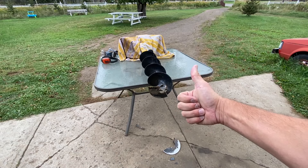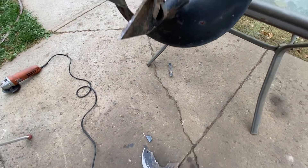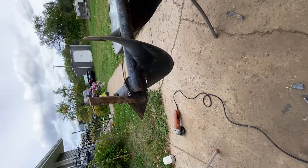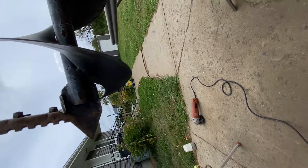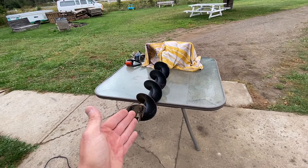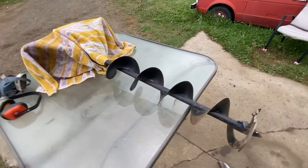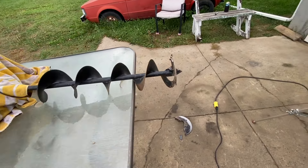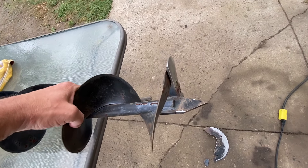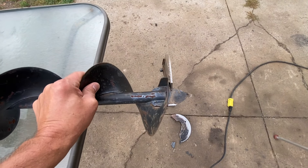Alright, check it out guys — I got this whole part off, as you can see. Now look, it's almost as good as the real thing. Obviously someone's gonna say 'why not buy a new blade,' but I got this thing for free, I don't go ice fishing, so this is a free project and I need a post digger. It's basically perfect — I could even bend this up but I don't think I'm gonna need to.